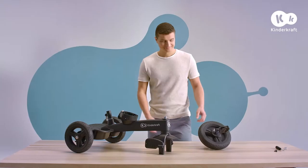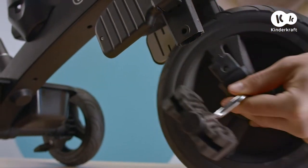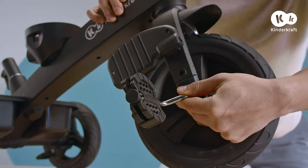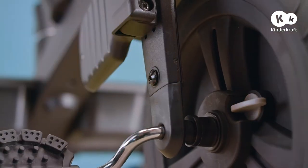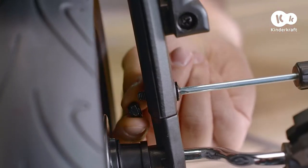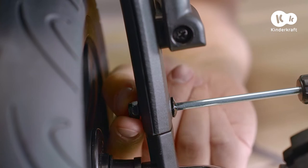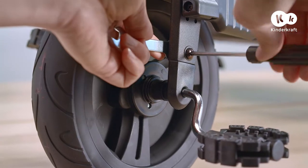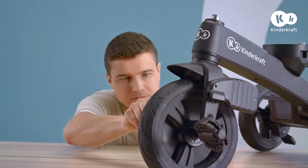Now connect the front wheel to the fork in the front frame. Slide the plastic guides into the fork holes, then secure the connection. Slide this fastening bolt in, put on the nut, and tighten with the wrench and the screwdriver. The same goes for the other side of the wheel.